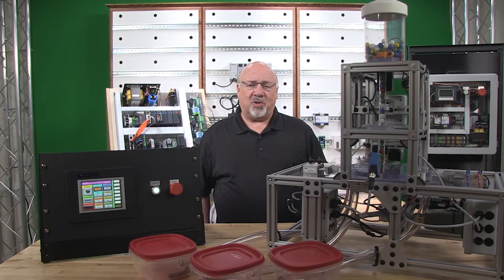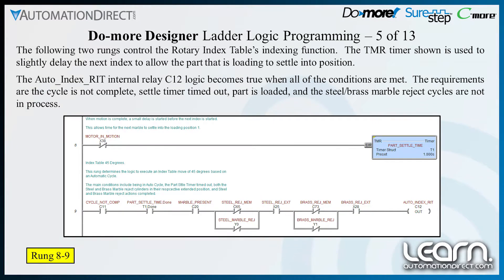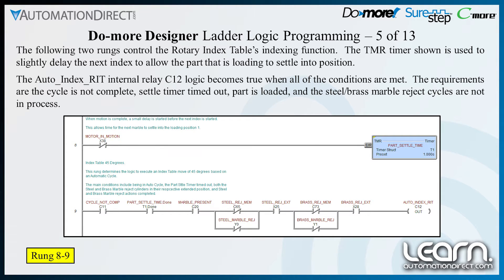The two rungs shown here control the rotary index table's indexing function. The timer shown is used to slightly delay the next index to allow the part that is loading to settle into position. The auto index RIT internal relay C12 logic becomes true when all conditions are met: the cycle is not complete, the settle timer has timed out, the part is loaded, and the steel and brass marble reject cycles are not in process.